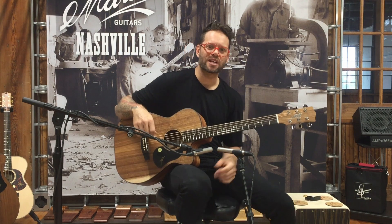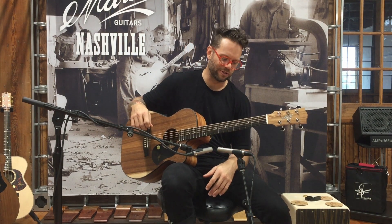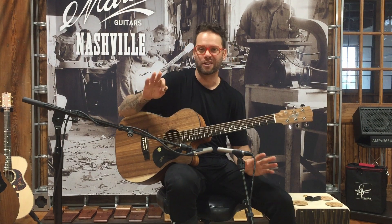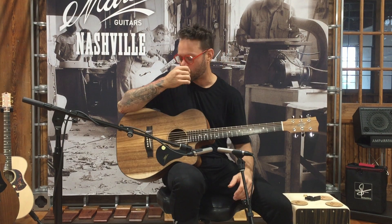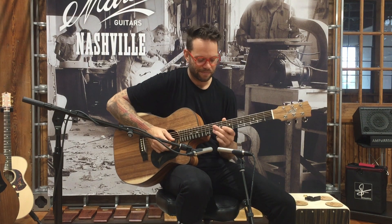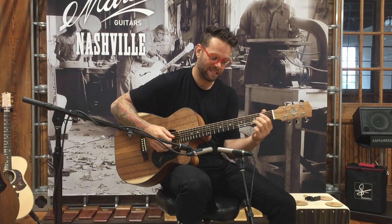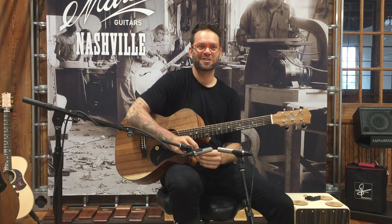These are great. If you were to just have one guitar in your arsenal, I feel like it should be one of these 808s. They're great in the studio, they're great live — they're a great all-rounder, a perfect all-rounder style guitar. Let's check them out.